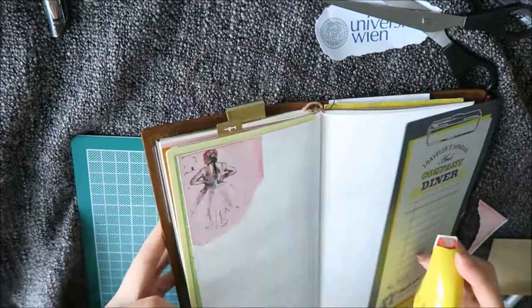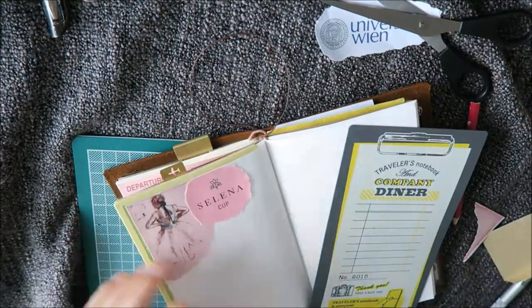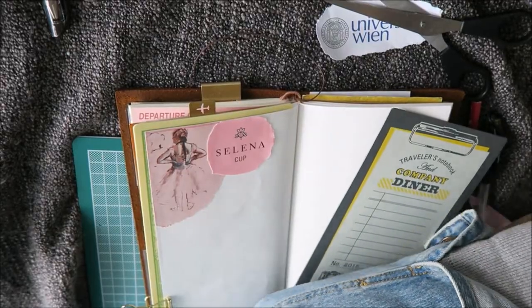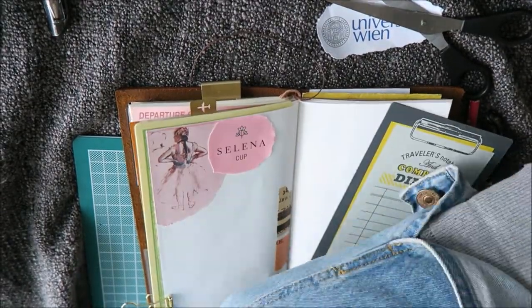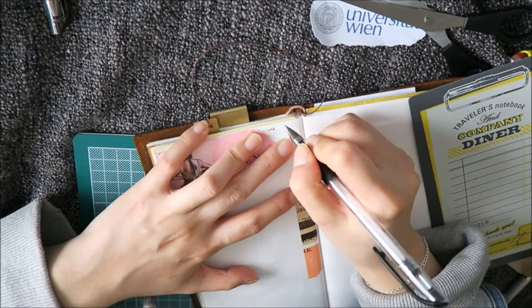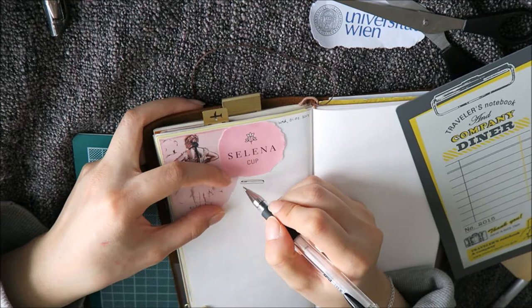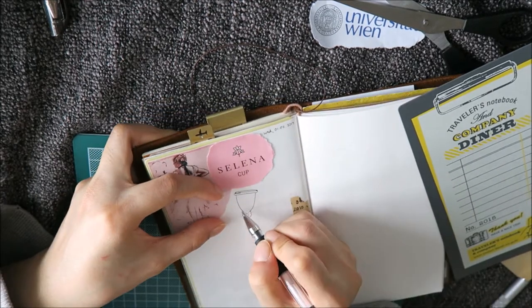I'm just using a few bits and pieces of paper that I'm gluing down with a tape roller and it's just a little bit more convenient since the paper lies flat and you don't have that weird wet and wonky kind of style.